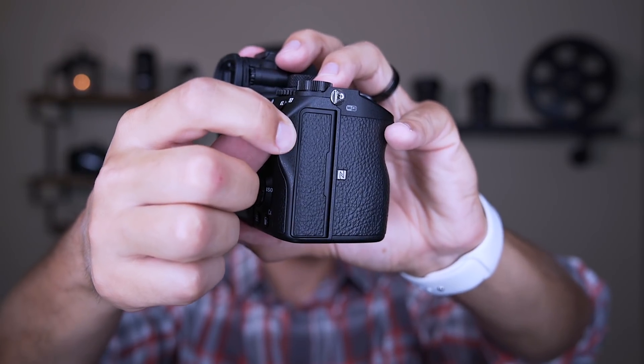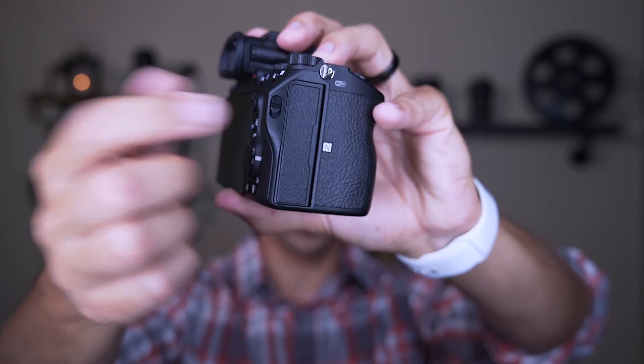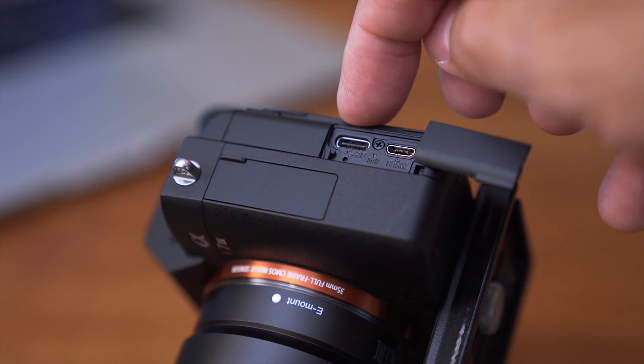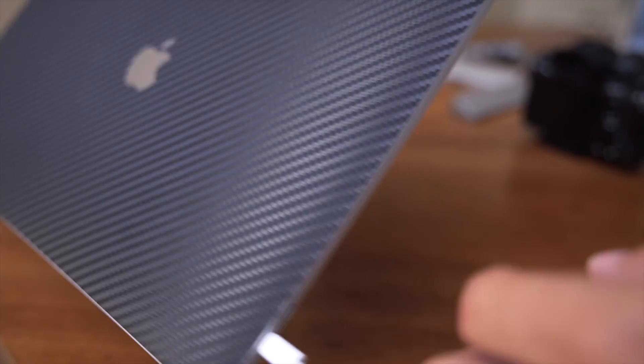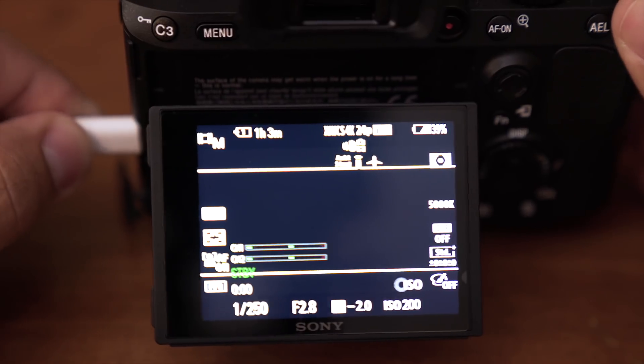Huge improvement. Next up is dual memory card slots. It has a nice little door here — pops open. There's a UHS-II slot on the bottom and a UHS-I slot on the top. Not sure why they couldn't make both UHS-II, but it's still a nice improvement because it gave me great peace of mind shooting a wedding, being able to record to two cards in case one failed. It also added a USB-C port to the side, so those with the new MacBook that only has USB-C ports no longer need to carry a separate adapter — just unhook the plug, stick it on the camera, transfer files, and charge your computer again. You can also charge the camera off of it.